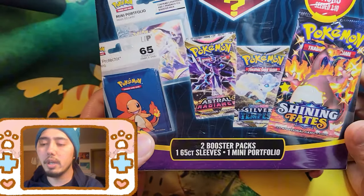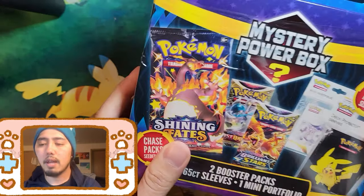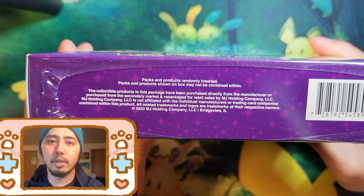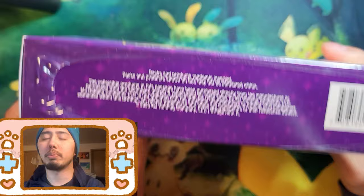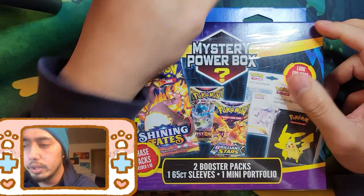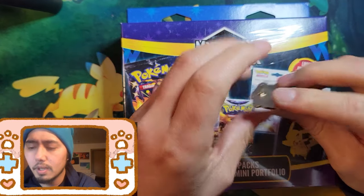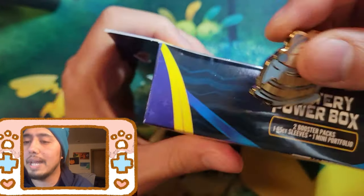I dig these mystery boxes. Obviously, this is made by a third party — it's not actual Pokémon. The packs inside are manufactured by actual Pokémon, but this product is MJ Holding. We're using the Snow Alexa pin again to try opening it — there's some tough plastic here.